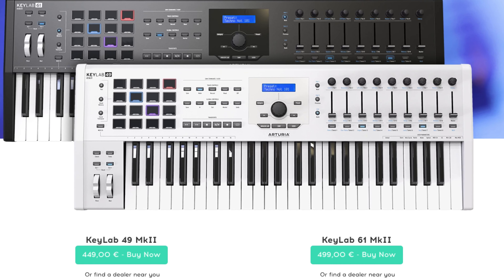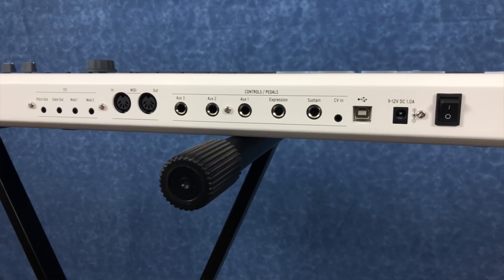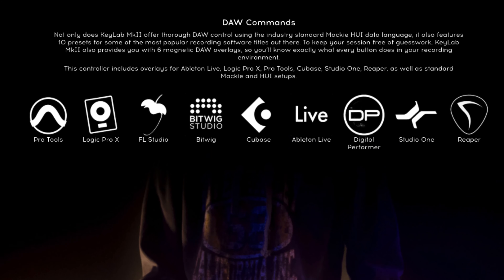So why have I chosen the Arturia KeyLab 49 MK2 for my studio setup? First and foremost it has all the buttons and controls I think I'll ever need with 49 keys, 16 pads, and eight faders. It has multiple controls for both in and out for both MIDI and CV, but the really clever part is how it integrates with different DAWs — digital audio workstations. You can actually have it integrating with Cubase, Ableton, or for me it's going to be Logic.